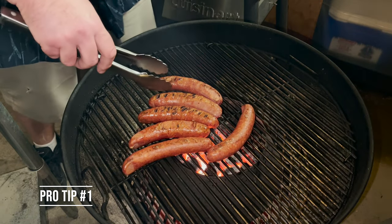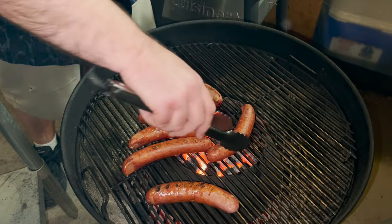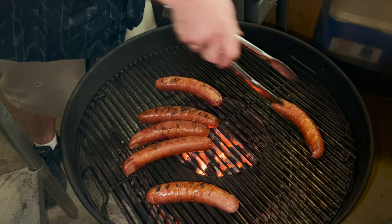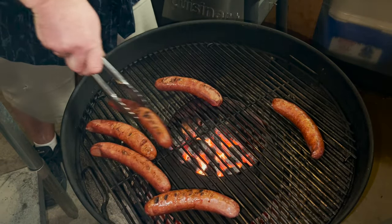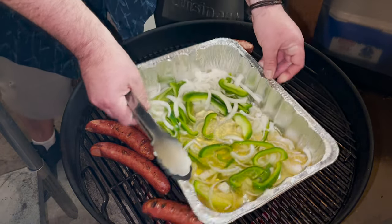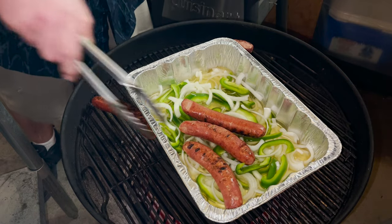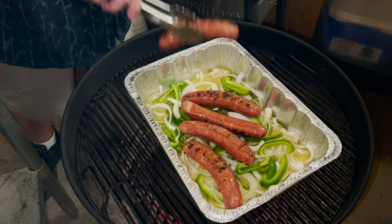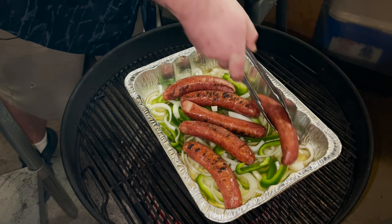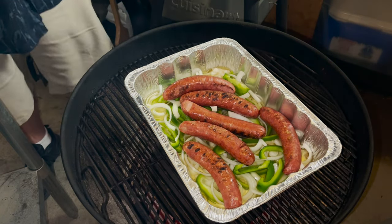You want to know the secret to a good sausage? Don't burn them. Look at those grill marks. We're just going to put these off to the side, then put them back in. Give these things about 45 minutes or so and just cook away, finishing up inside the beer with the onions and the bell peppers.